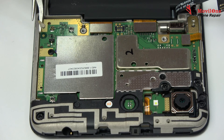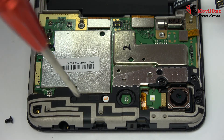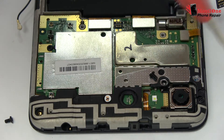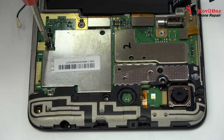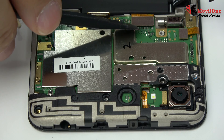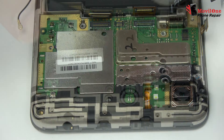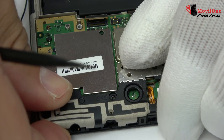Remove the antenna. Motherboard flex cable. We remove the LCD display connector. We remove the external antenna.